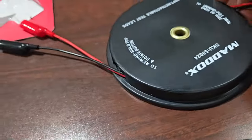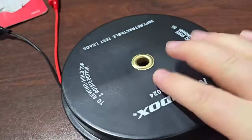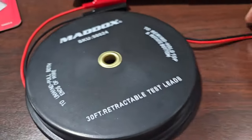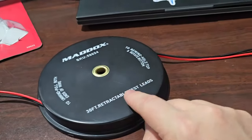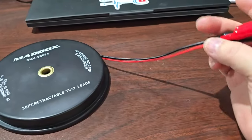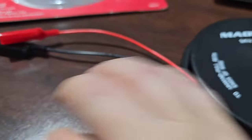The interesting thing about this is that the leads pull out from each side. It's not spring-loaded, which is probably one of the major benefits to this unit. Because spring-loaded items — if anybody's ever had a broken tape measure — you know that's a failure point and a point for it to rust. This one is not spring-loaded, which is good. So it's not going to retract until it rips off each of these little gator clips.